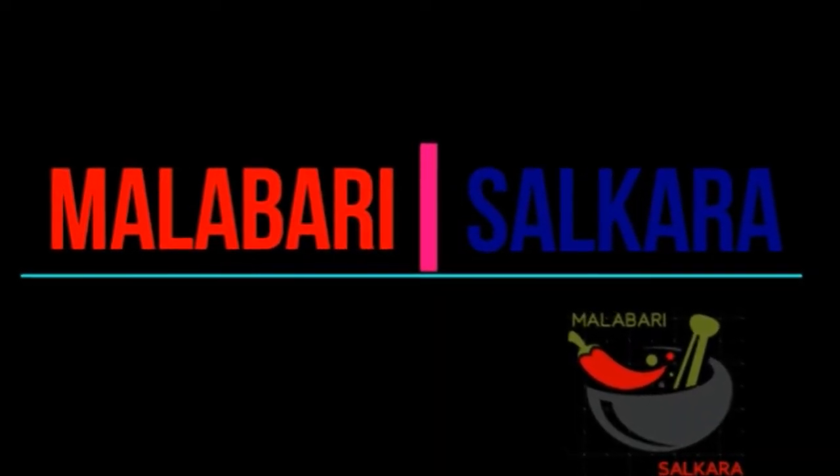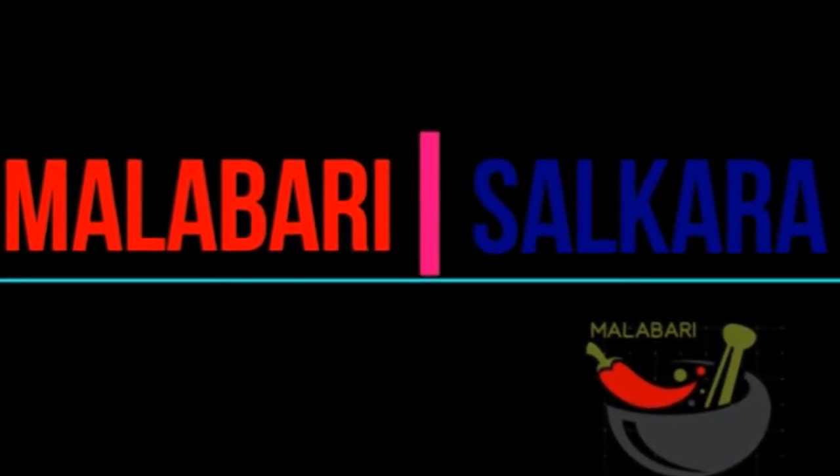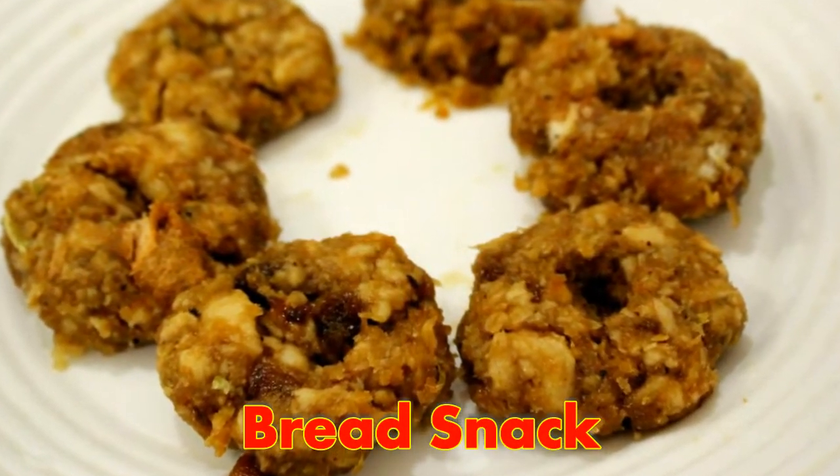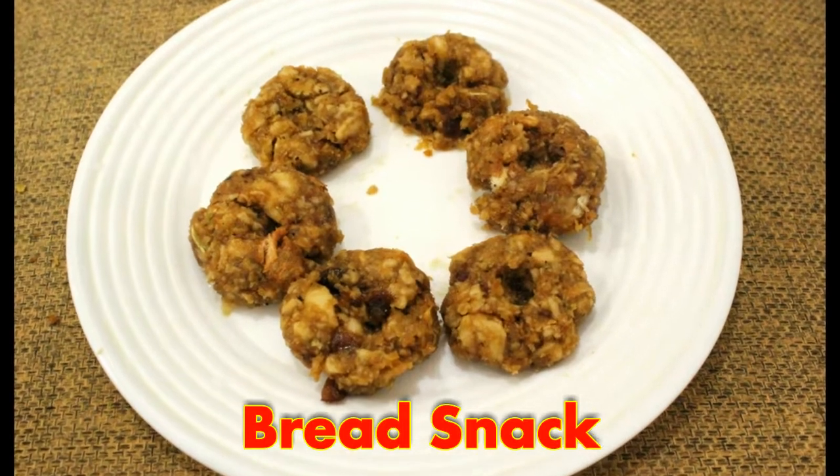Hi friends, welcome back to Sarkarayla. We are ready for a snack.